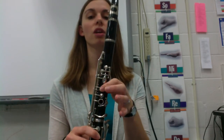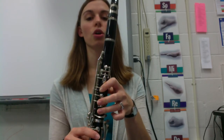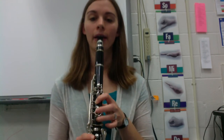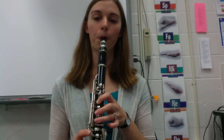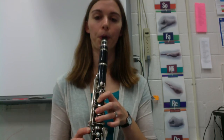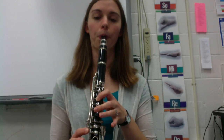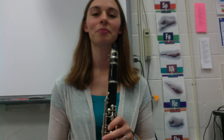So remember: thumb in back. First finger is E, second is D, third is C. Let's try playing Hot Cross Buns together. Nice job!